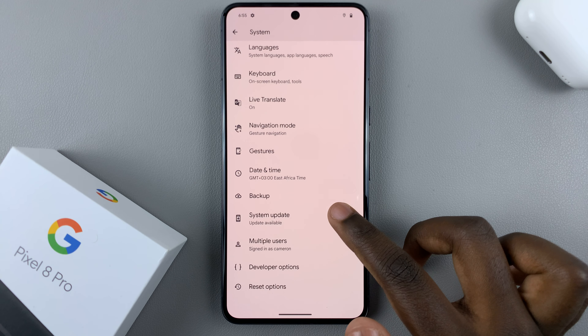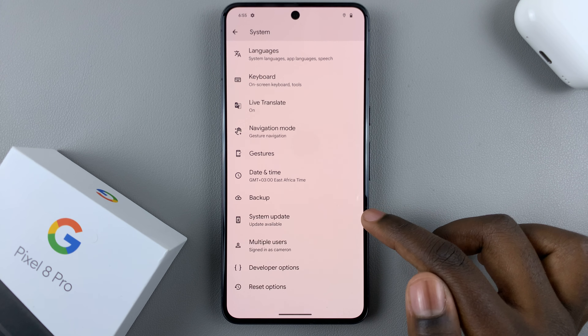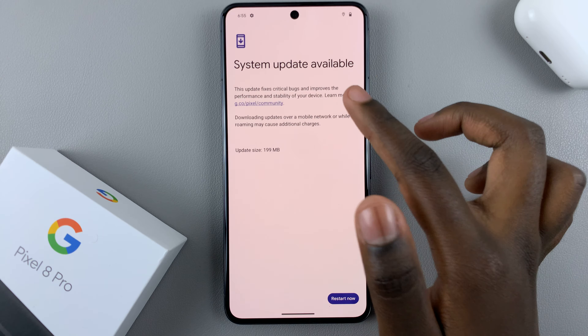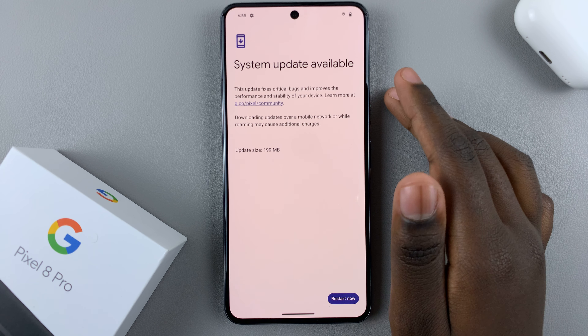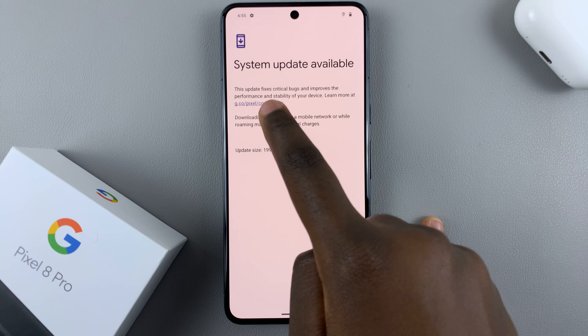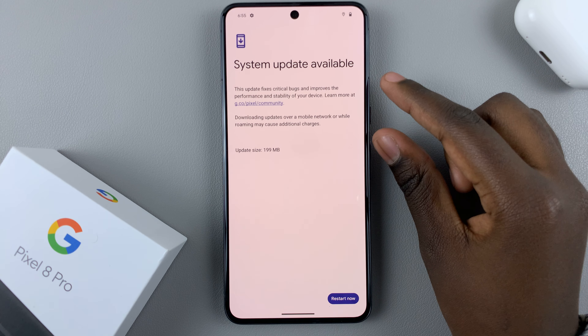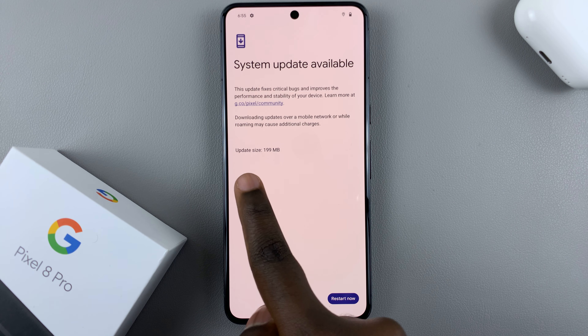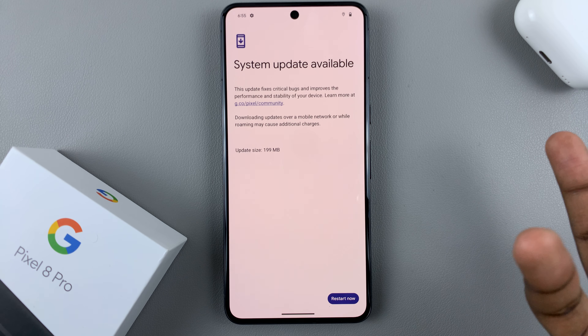Next, under System look for the option System Update, so tap on that. As you can see it will scan automatically if there's an update available, and then you'll be told what the update does to your device. You'll also be given the update size — as you can see mine is 199 MB, so just say 200 MB.